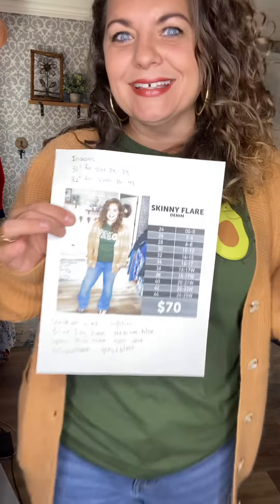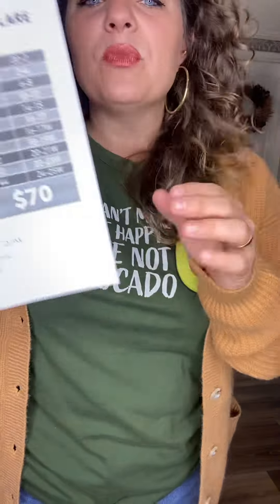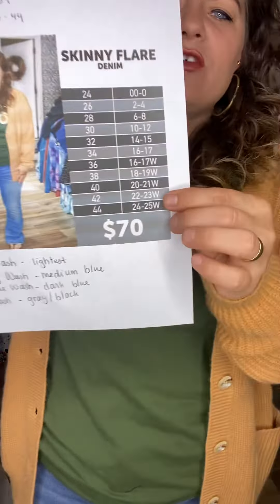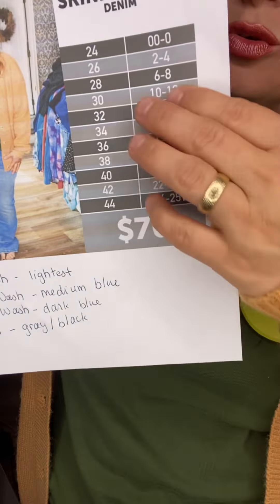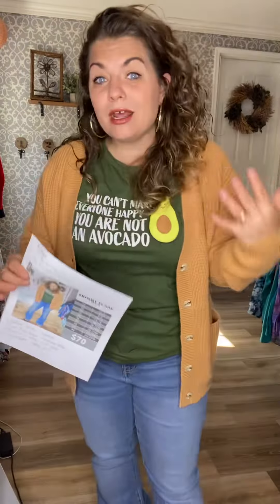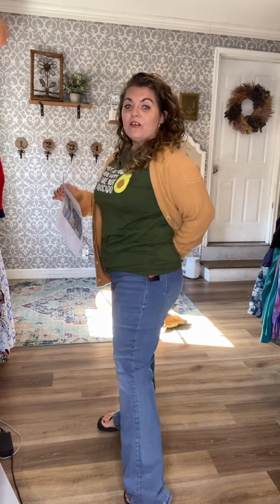So I actually have all the info. This is called Skinny Flare Denim and the sizing runs exactly the same as usual, so you're going to follow the same sizing that you always do. I always wear size 30 denim and this is 30 on me — it fits perfectly. I love the fit. I just threw these on like not even 10 minutes ago and I love the fit.